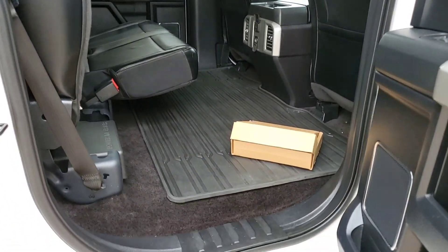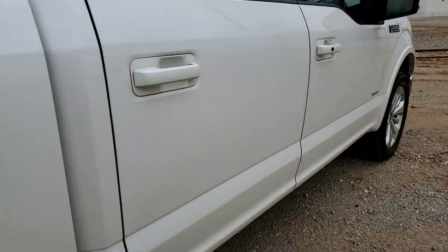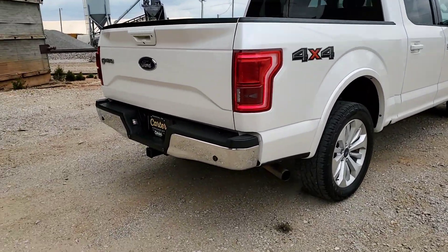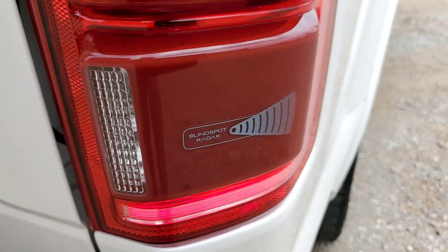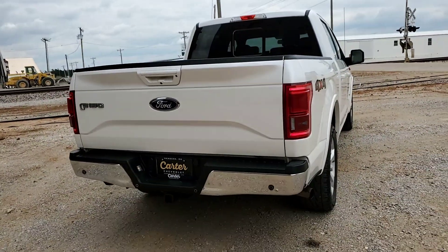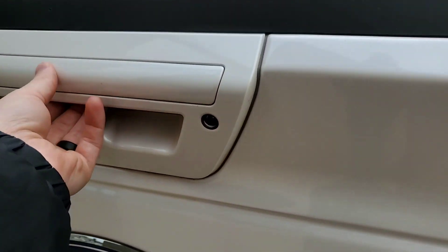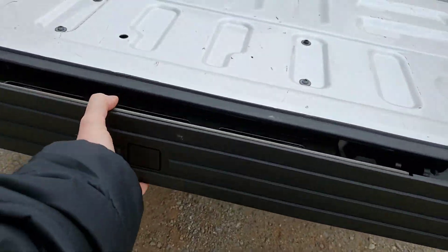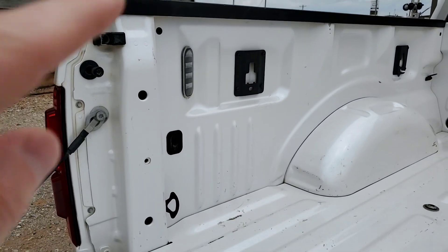The seats fold up and you have an all-weather floor liner in the back — that's the upgraded OEM. There are the 20-inch wheels, reverse parking sensors, and blind spot detection built into the taillights. It has a backup camera, an LED light, and an easy drop-down tailgate with a tailgate step, plus LED lights for the bed.